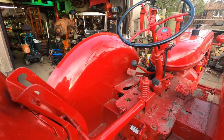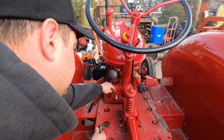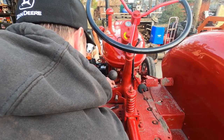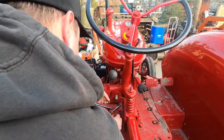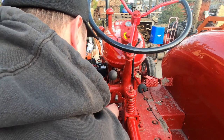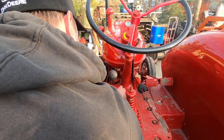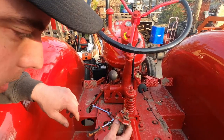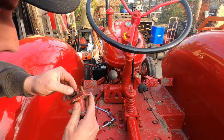We'll go ahead and start taking the switch off. The switch is held on by these two 7/16 bolts. There's our old switch — these contacts in here are burnt up. Every time you'd hit it, it would start to melt the switch. You can see it's all messed up.